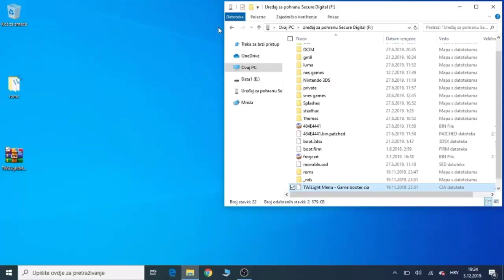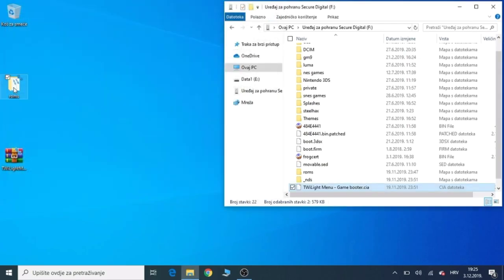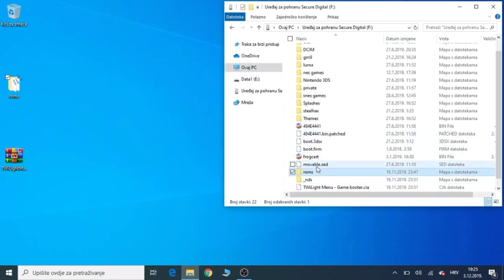The final thing you need to do is put all of your ROMs in the ROMs folder. I have another folder that is the same as the SD card one, so I will just copy this folder onto the SD card and replace the other one. Now you can just eject the SD card and you will be good to go.